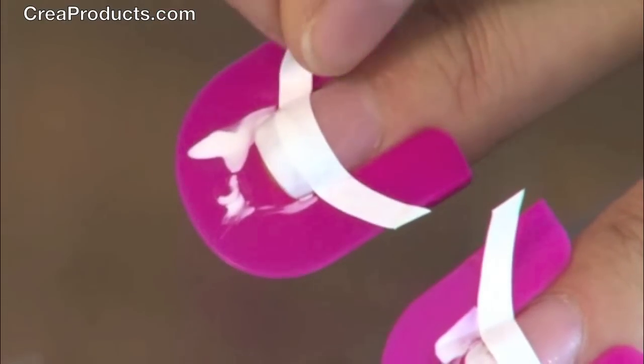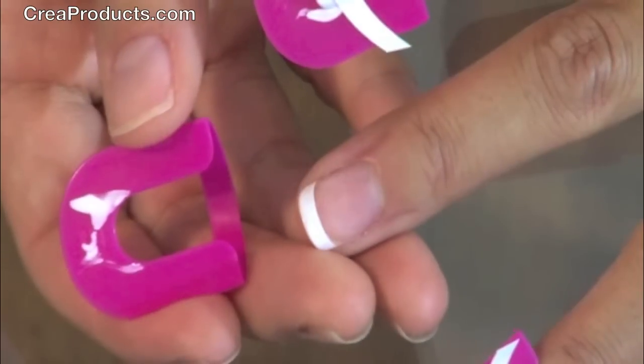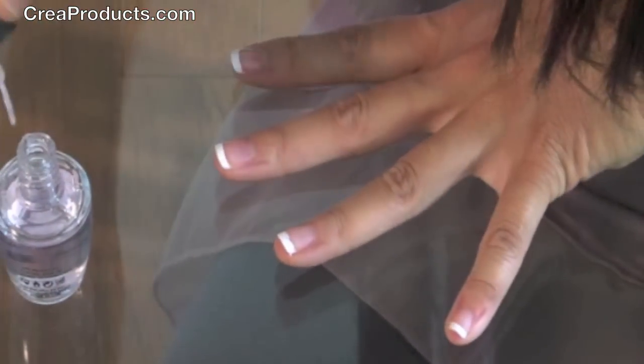Once the nail polish is dry, gently remove the guided strips. And last, apply a clear coat of nail polish or top coat.